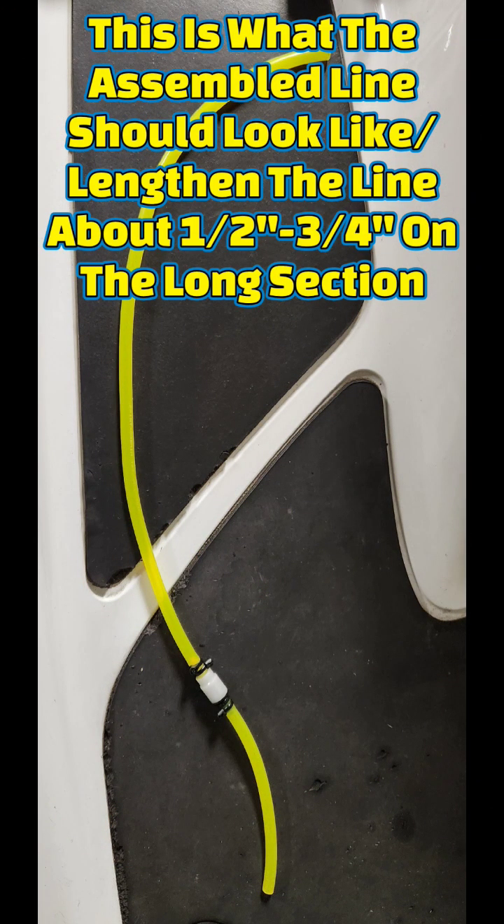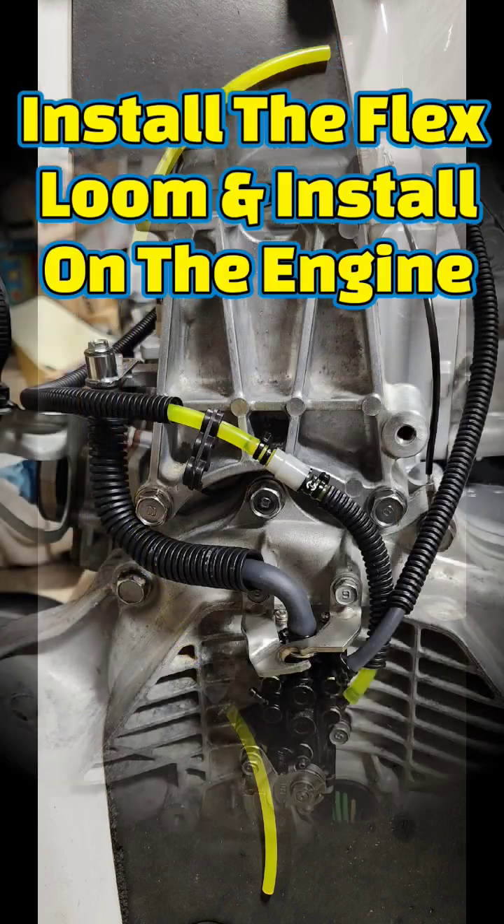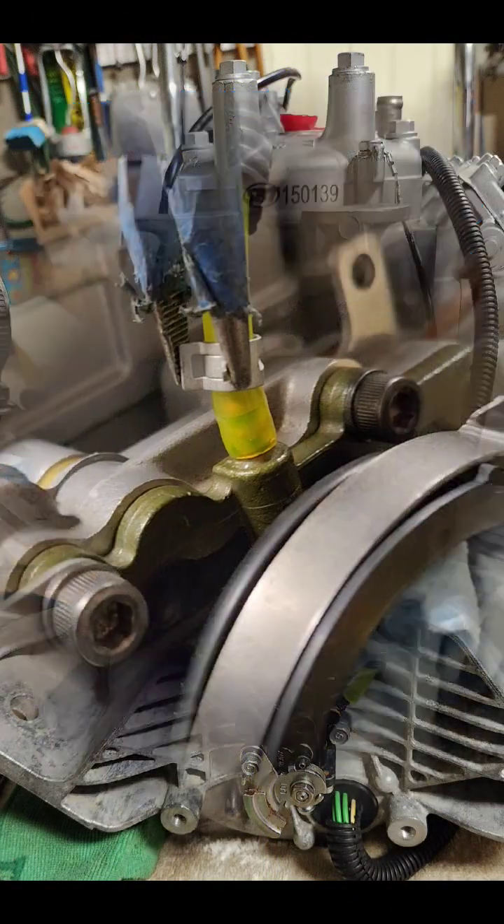Make sure the check valve arrows are pointing towards the intake, install the line on the intake side nipple, and secure with a squeeze clamp.